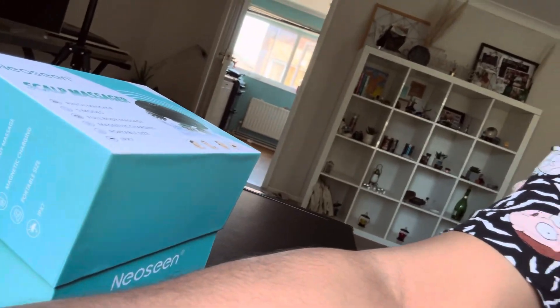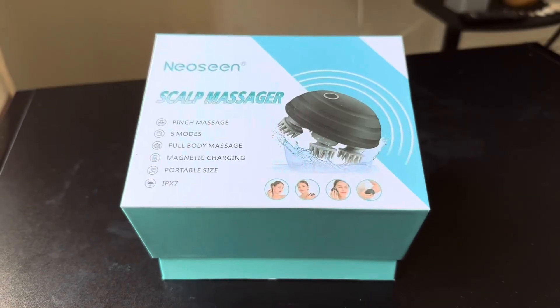Hey guys, welcome back to my channel Tails and Pixels. Today it's going to be another short video — I'm going to review a product. It is here and this is quite an amazing product.